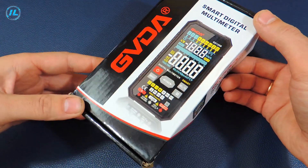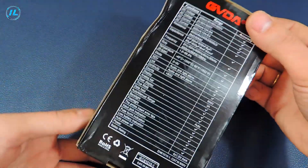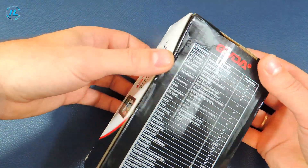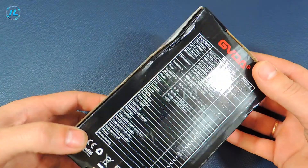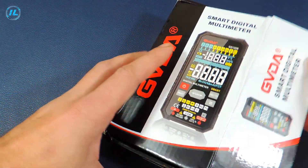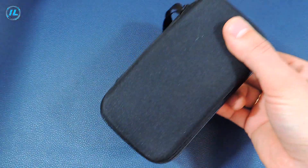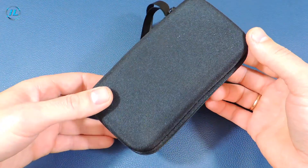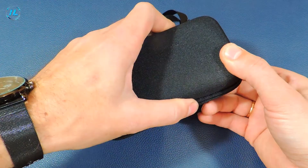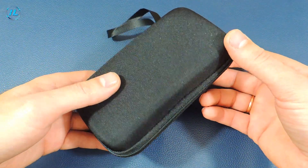The multimeter is sold in such a box. By the way, if you have a desire to purchase such a multimeter, then follow the link that will be in the description under this video. During transportation, the box was slightly damaged, but I hope that it did not affect the performance of the device. Inside the box is a pleasant surprise — this is a case for the device.